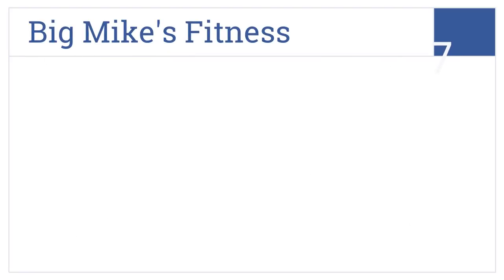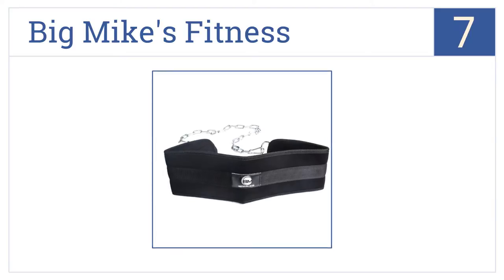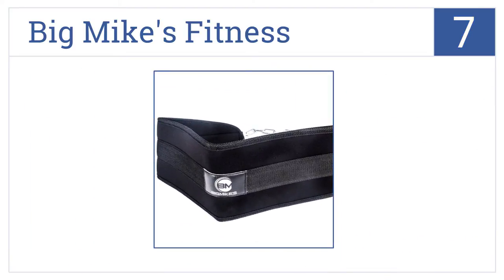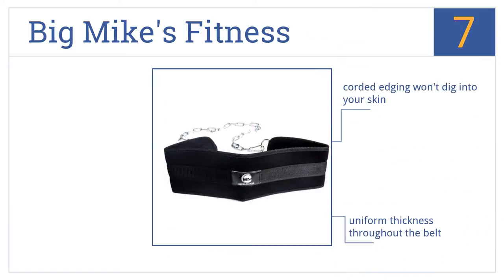At number 7, Big Mike's Fitness is made out of polypropylene, giving it greater durability than many others. It withstands high heat if you leave it in the car and doesn't absorb sweat. It features corded edging that won't dig into your skin and a uniform thickness throughout the belt, as well as a long chain for multiple weight plates.